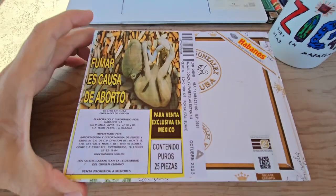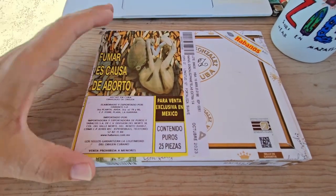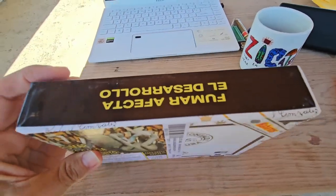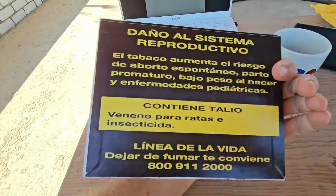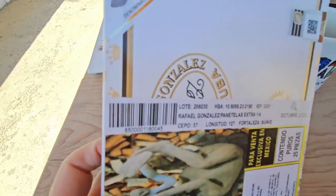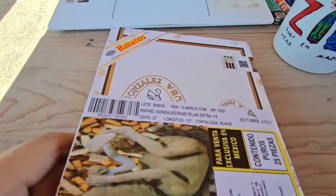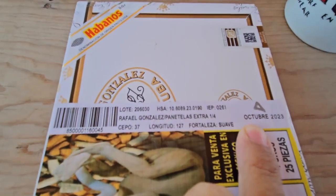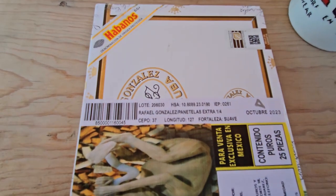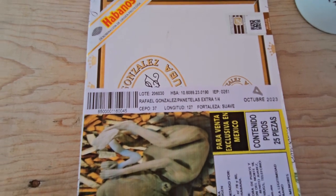Let's look at the cover of the box first. Unfortunately in Mexico, the entire top half of the box is covered with a warning label, one side is covered, and the entire back is covered as well. To compensate, they've added a label on the front showing the year the cigars were boxed: October 2023.